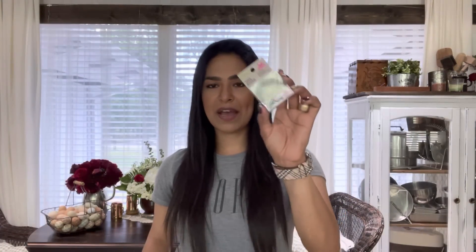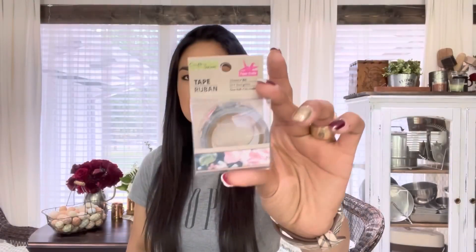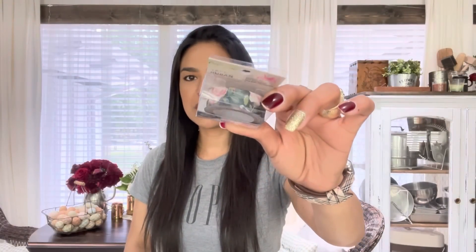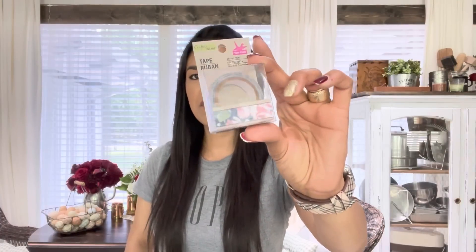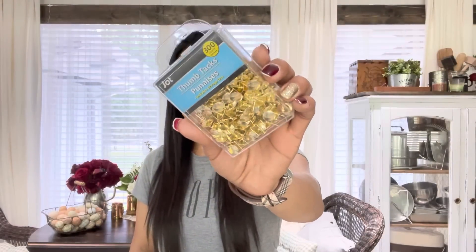I did pick up one washi tape. I actually don't pick up washi too often anymore — I have a massive collection and don't want to waste anymore. I picked up one with little pink florals and little green leaves — it was the only one — with a pretty navy blue background. I really liked that one. I also picked up a pack of 300-count tacks. I actually see it for something else in my mind, so I picked them up and will probably do a super quick DIY with that.